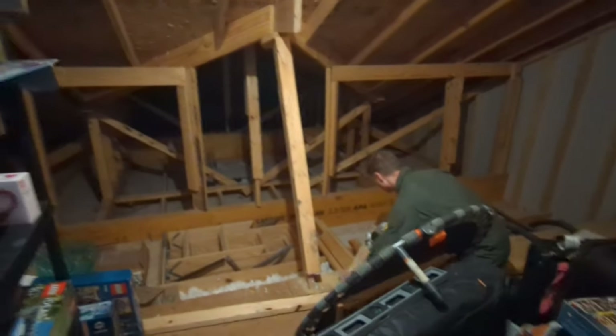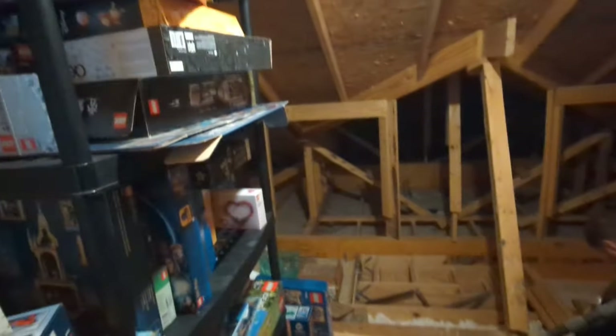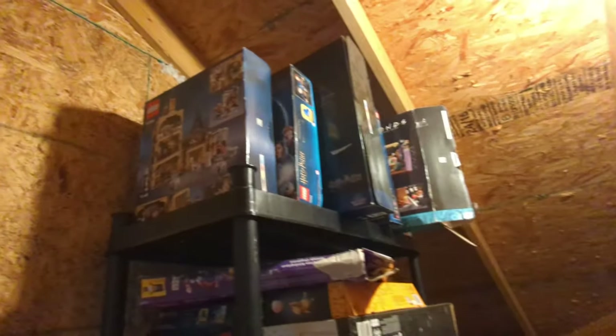I'm gonna get a little before shot here. This is the attic before we turn it into our Lego storage room.